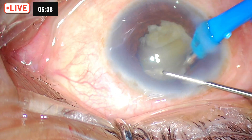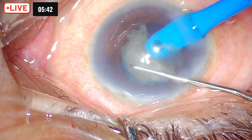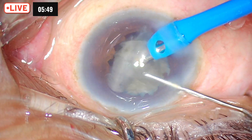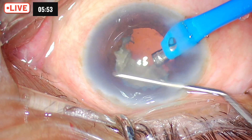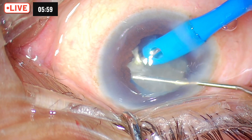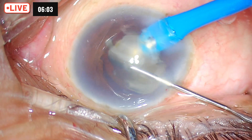We could avoid using a B-hex pupil expander in this particular case. The direction of the chopper always has to be vertically downward — that is when you get the maximum and effective depth of the chopper. If you go in a slanting manner, you will never get the complete depth. Go vertically downwards into the depth of the cataract and it creates a beautiful split of the cortical fibers.